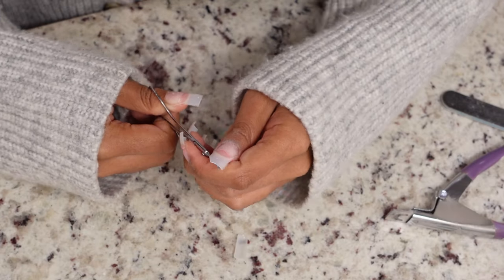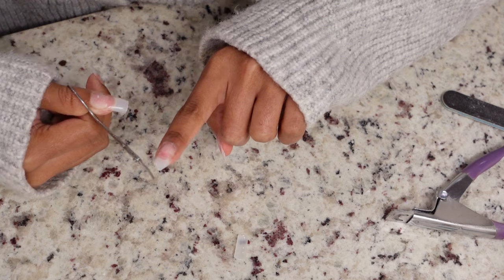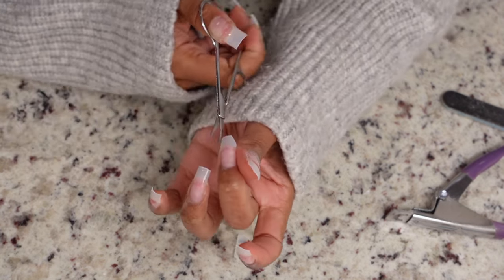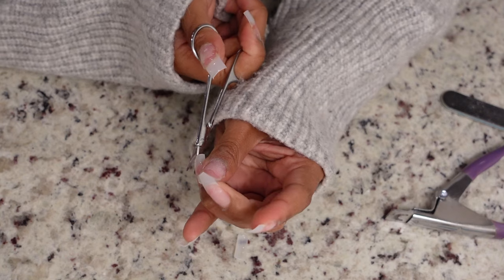Now I'm taking a mini pair of scissors and trimming the nail into a nice almond shape. This is just a rough estimate at first — I'll go in with the nail file to refine it. To save time, I'm clipping the edges in a diagonal cut to make that almond shape easier when I go to file.